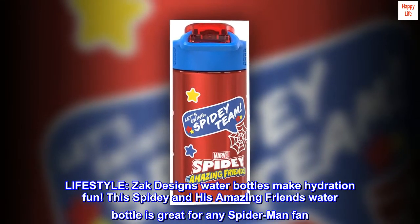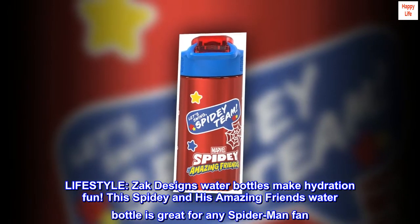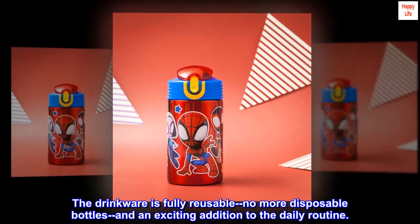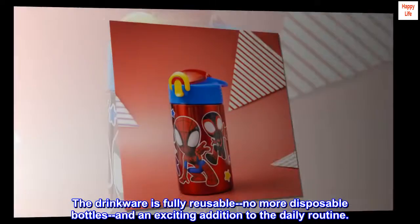Lifestyle: ZAK Designs water bottles make hydration fun. This Spidey and His Amazing Friends water bottle is great for any Spider-Man fan. The drinkware is fully reusable — no more disposable bottles — and an exciting addition to the daily routine.